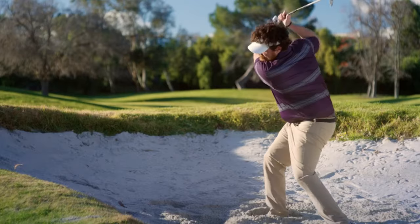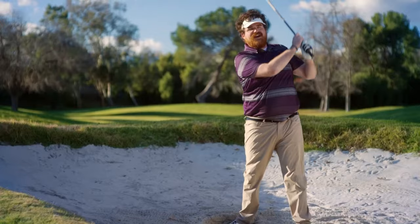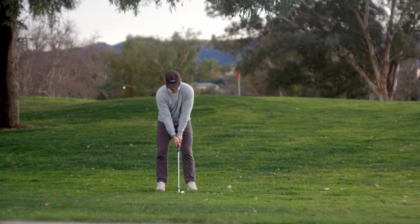Raise your odds of getting it somewhere near the green. On your second, third, maybe fourth shot. The Mulligan Ball from ServPro — making any bad shot like it never even happened.